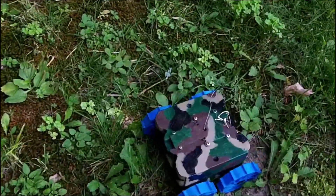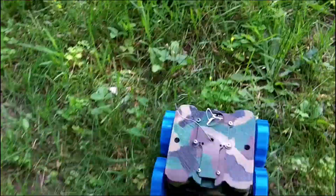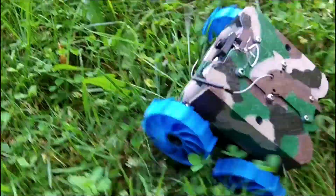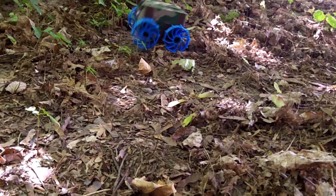Hello and welcome to my channel. Today we're going to be looking at a small FPV robot that I designed and built myself using 3D printing, standard off-the-shelf RC parts, and an Arduino.